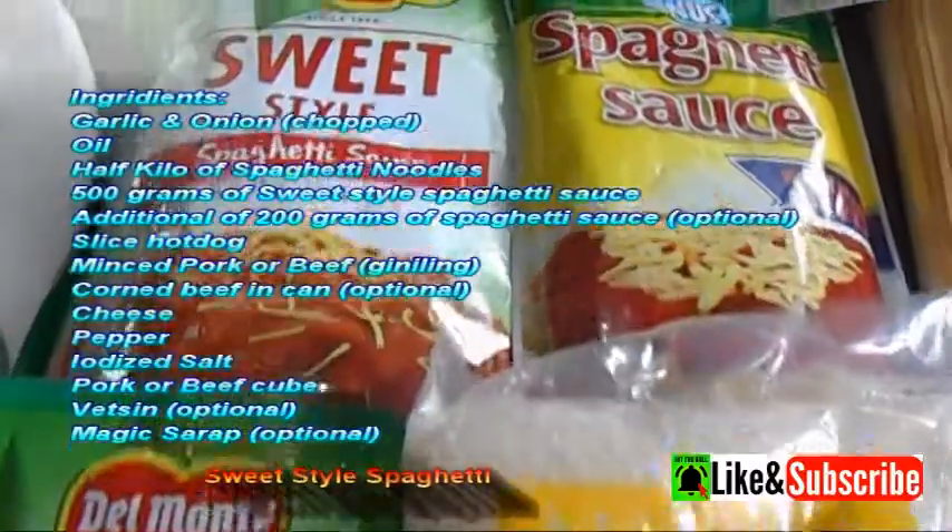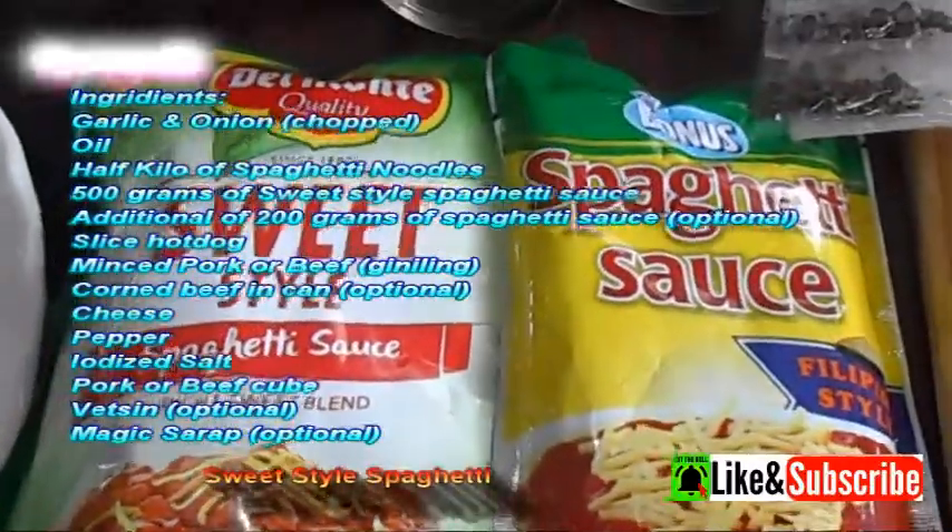Hi guys! I'm going to share with you how to make a sweet-style spaghetti.